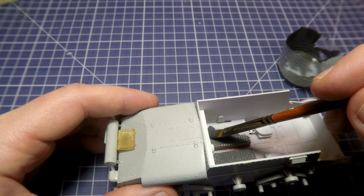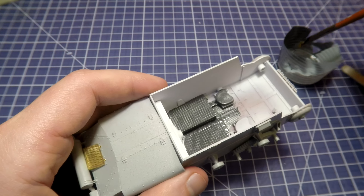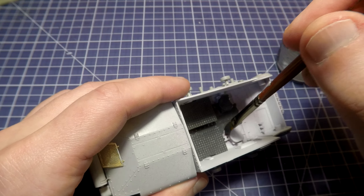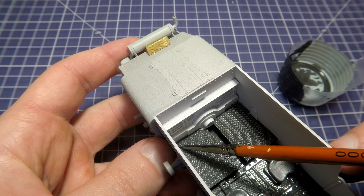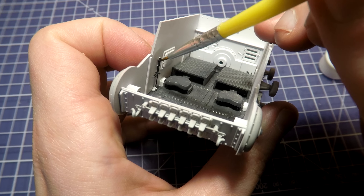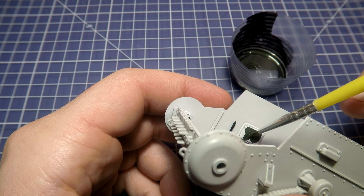We can use painting masks and airbrush to achieve a better result, but making masks takes time, and most of these interior parts won't be visible in the end, so there is no sense in extra carefulness. Deploy a 000 brush to solve the problems in the corners.